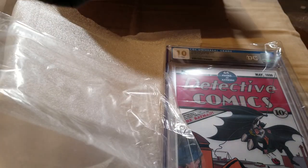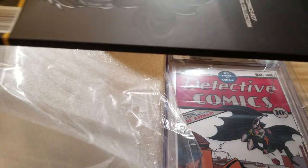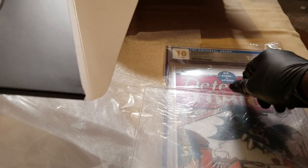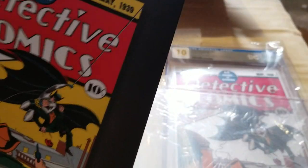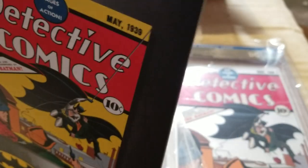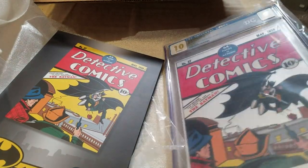I don't know what — what is this? What is it? Let's open it and see. Okay, I guess this is the case that the silver comic was supposed to come in, but guess what — I don't need it because it's graded. And this is amazing, good job to New Zealand Mint.